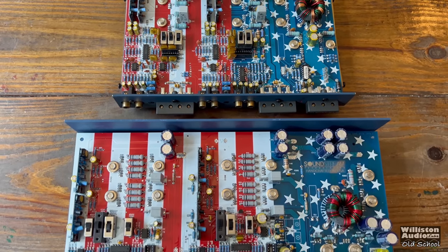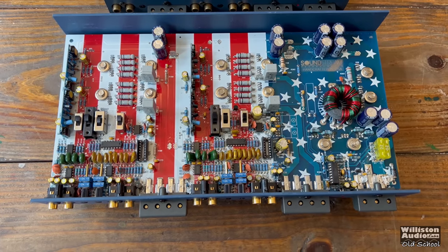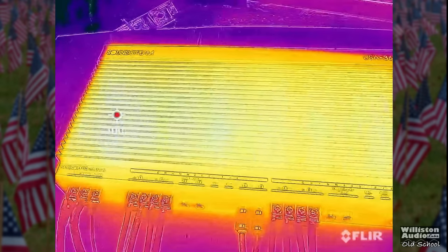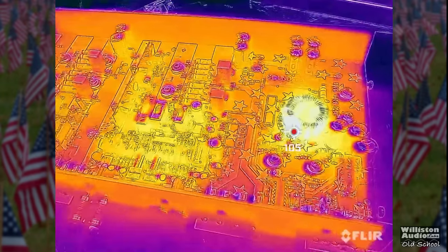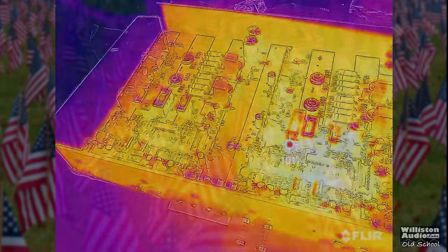We also got our hands on a USA 204, which doesn't work but is neat to see alongside the 364. Using the FLIR thermal camera, the outside heatsink was not extremely hot, and on the inside the transformer is the hottest part — but nothing out of the ordinary.